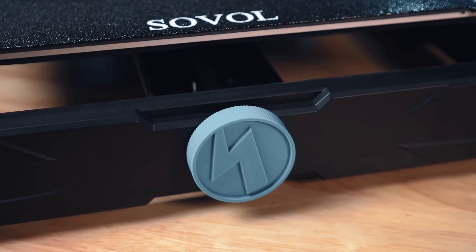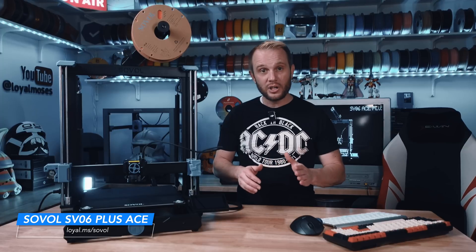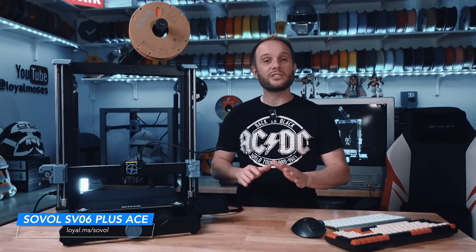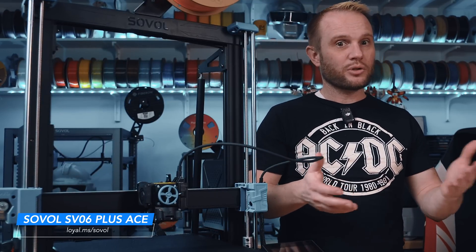Sovol made maintenance simple with built-in tensioning knobs on the X and Y axes. Whether you're a beginner or experienced user, this is a time-saver — no extra tools needed, just a little turn on each axis to keep everything tight. Now, let's talk price. Sovol is launching this at an amazing $299 for a limited time. The final price will be around $349, and even then, this is an aggressively priced machine — large format, Klipper class, fully loaded for $350 or less.